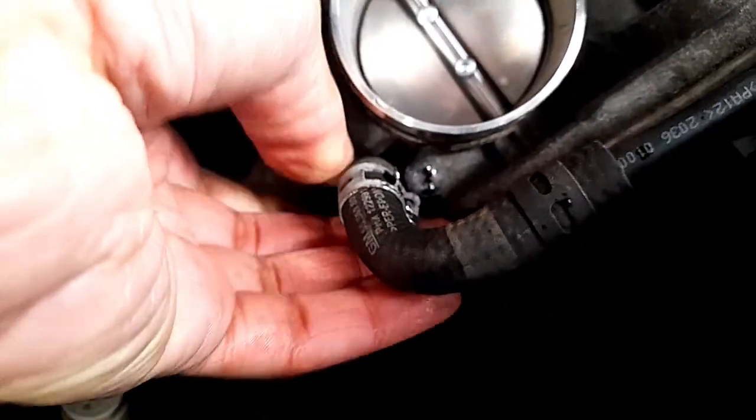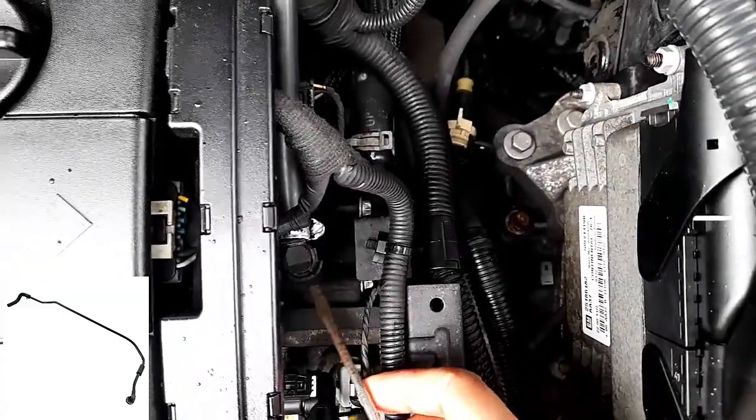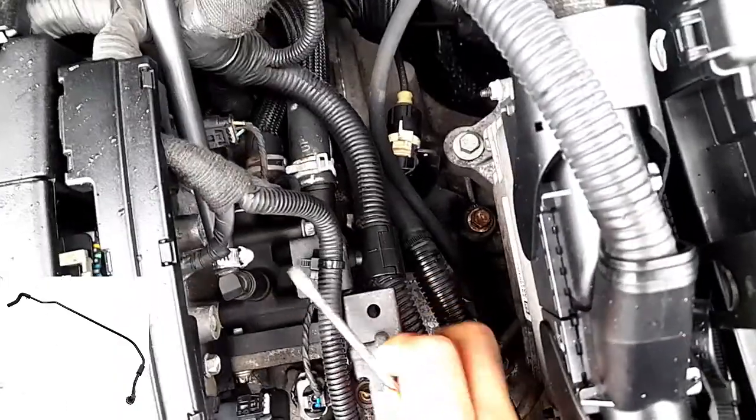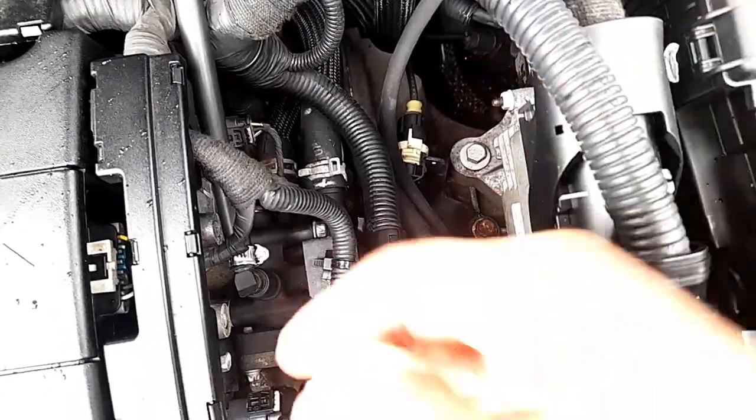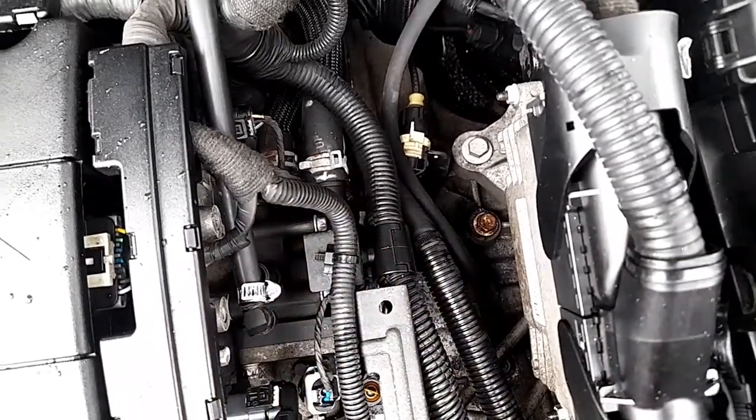At this point you need to be very careful of the water if you did not drain your coolant antifreeze. Now we're going to remove this — okay, so it's out.